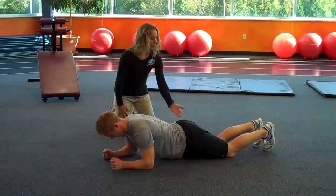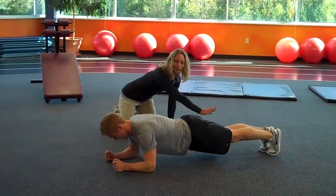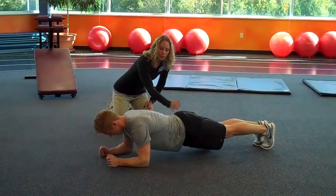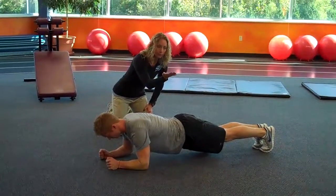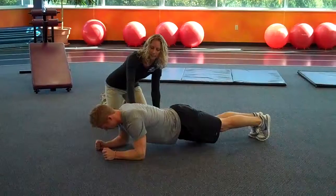For a more challenging variation, what you're going to do is lift your knees up, keeping your body straight in line and across, making sure that your bottom is not too far down so you don't hyperextend your back, or your bottom too far up to where you're not engaging the core and getting the benefit of the exercise.